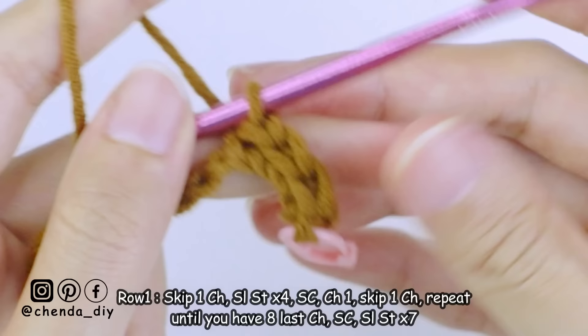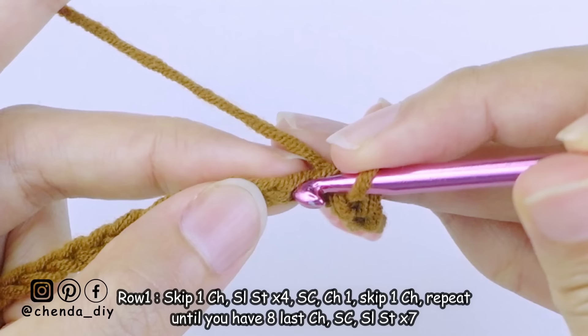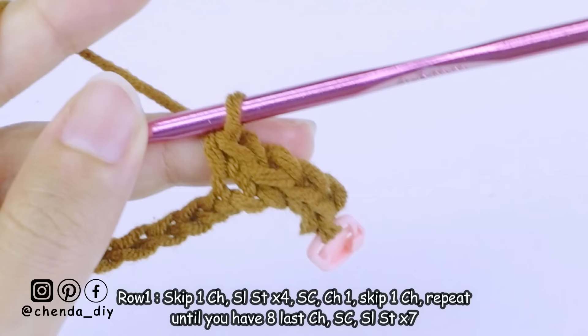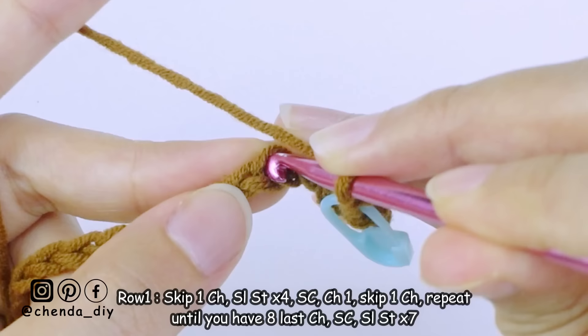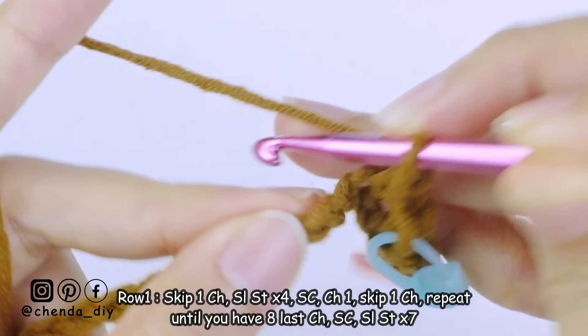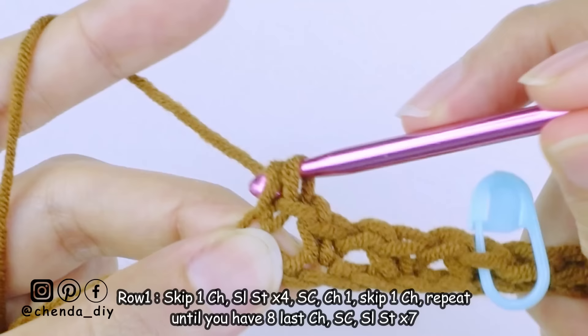After you have four stitches of slip stitch, we are going to make the moss stitch. To begin, make a single crochet into the next stitch. To make a single crochet, insert the hook into the loop, yarn over and pull up a loop — you now have two loops on your hook — yarn over and pull through two loops. Use a stitch marker to mark this first single crochet so you know where to start the ribbing part. Then chain one, skip one chain, and make single crochet into the next chain. Keep repeating this until you have eight last chains.